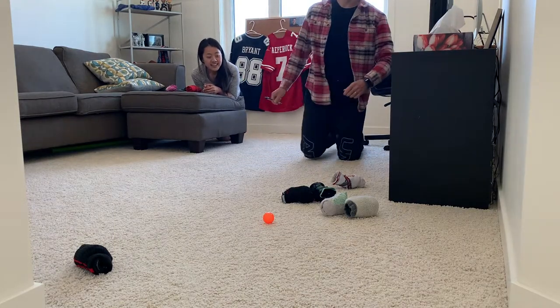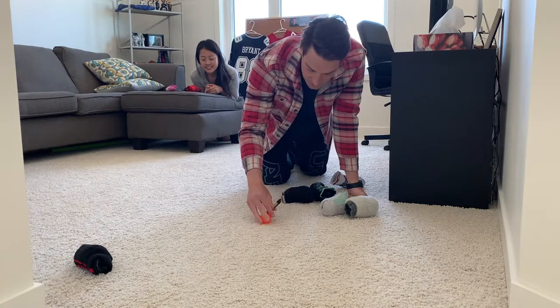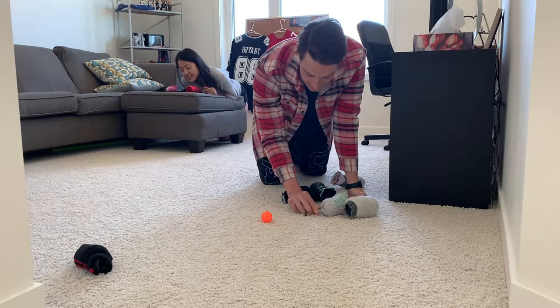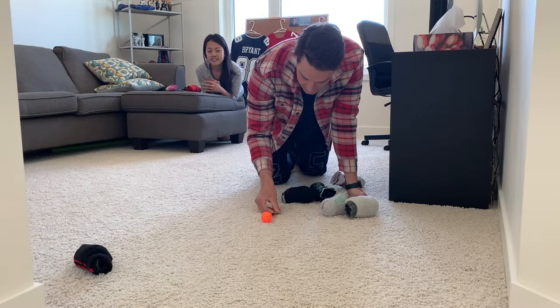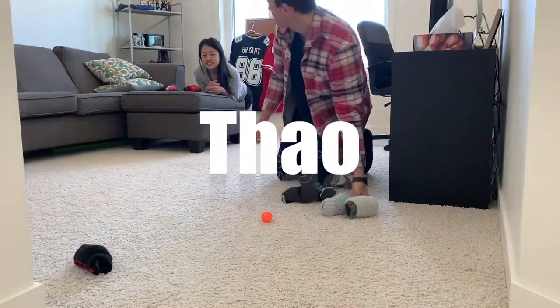As you can see here I've got three pairs of black socks for myself, my wife has three pairs of white socks for herself, and we have an orange marker ball. And then you're gonna want to find a pencil or ruler to use as a measuring tool to see who is closer to the marker.